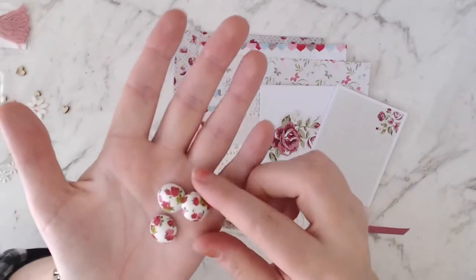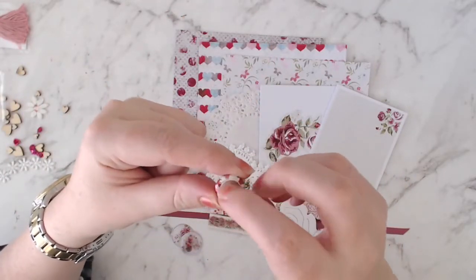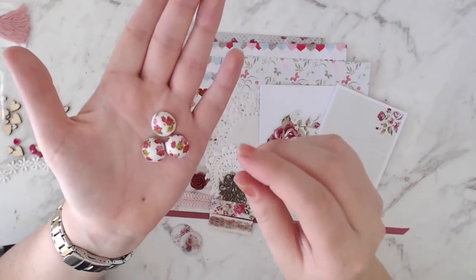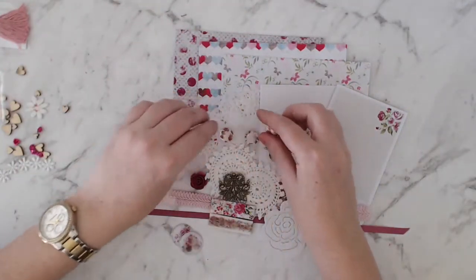These are fun — three of them. They're covered in fabric and they're like a little dome, button-type thing, but they've got a flat back. Those are fun. I have never seen anything quite like those before, so they will be fun to play with.